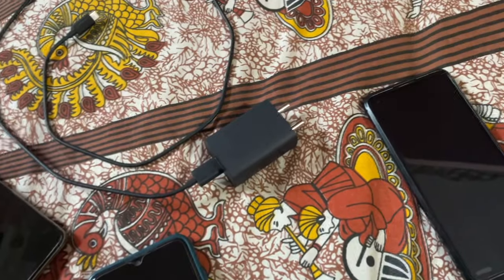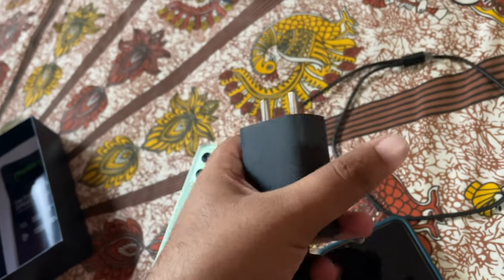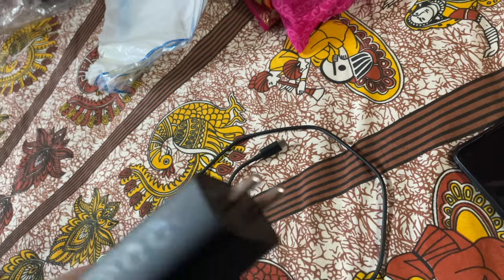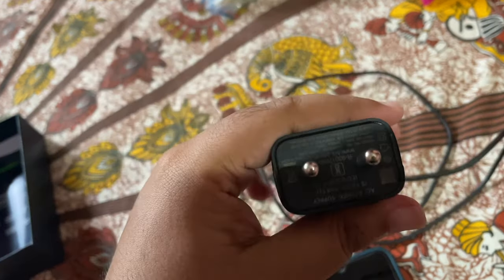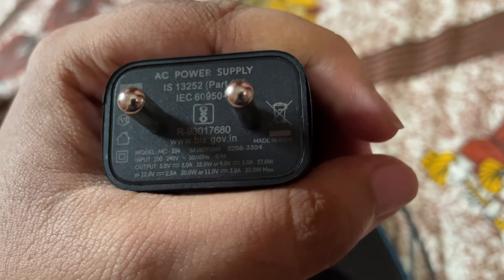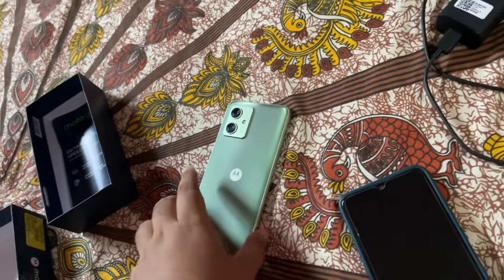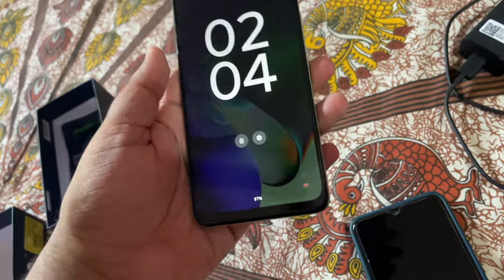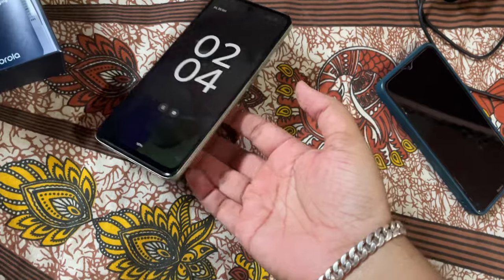After a break, continuing the setup. The charger is here — official Moto charger. I was hoping for Type-C to Type-C but it is Type-A to Type-C. It shows 33W max or 27W max, so we'll test charging. The battery is 6000mAh so it will take some time to charge.